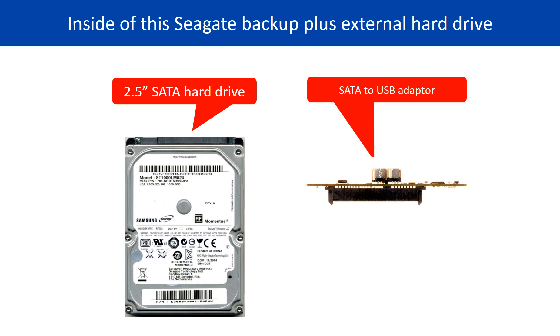Inside this Seagate Backup Plus external hard drive is a 2.5-inch SATA hard drive and a SATA to USB adapter. The SATA hard drive brand name could be Samsung or Seagate.